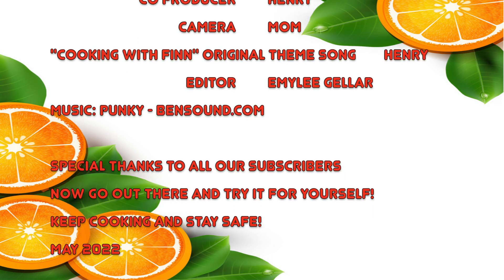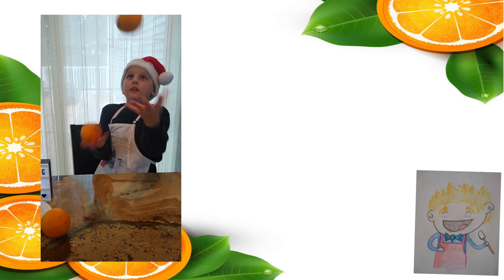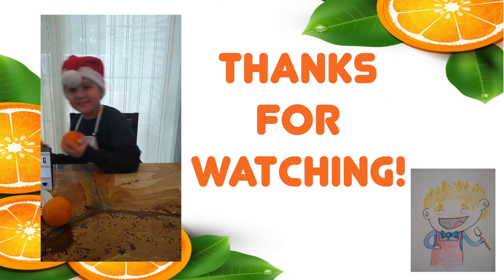If you enjoyed Cooking with Finn, hit that like button and hit the subscribe button if you want to be alerted whenever he live streams or uploads. Thanks so much! If you enjoyed it, I'll see you in the next video! Bye!